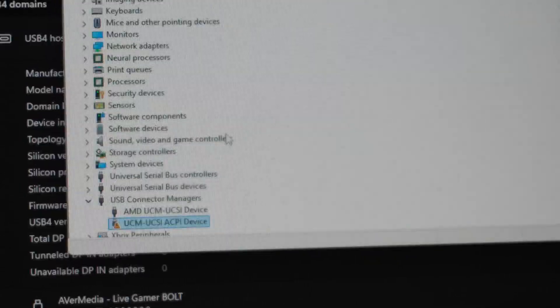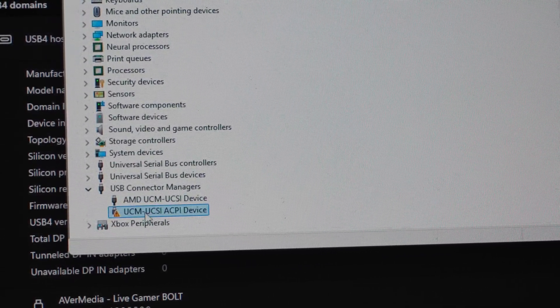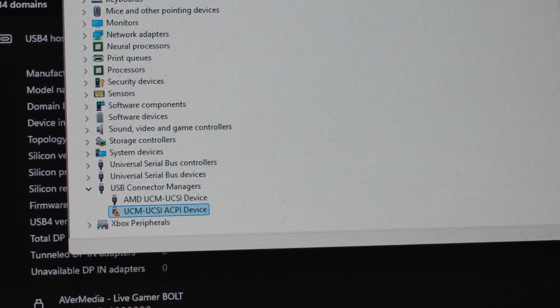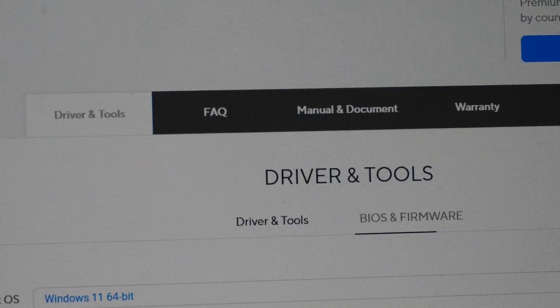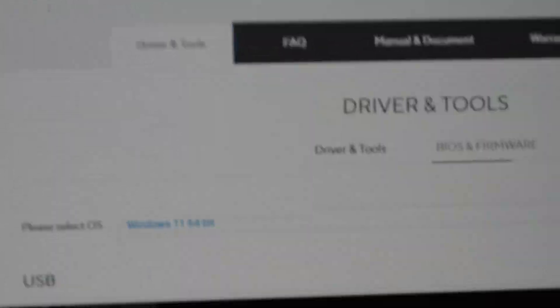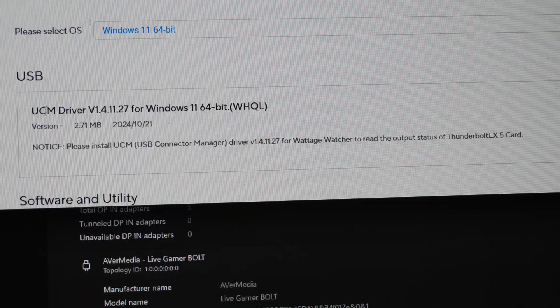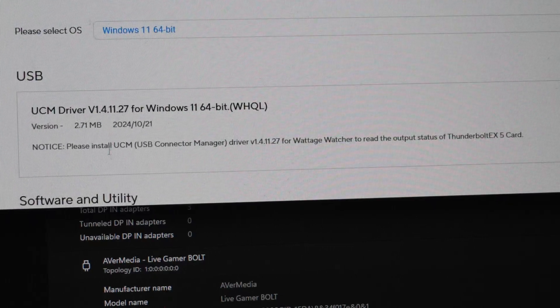In Device Manager, you will see a UCM UCSI ACPI device. To get rid of this, go to Asus's website, navigate to the Thunderbolt EX5 page, and download the UCM driver from Asus's site.